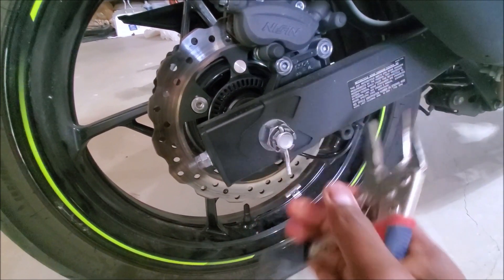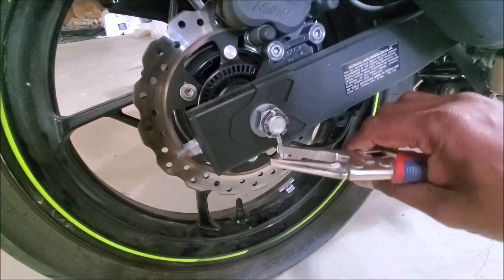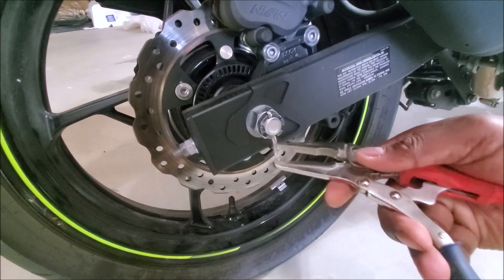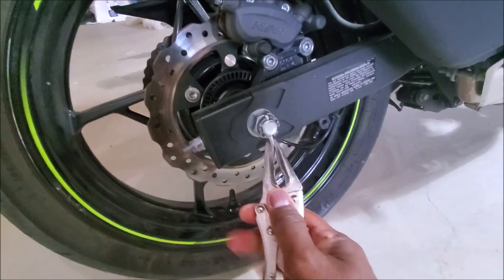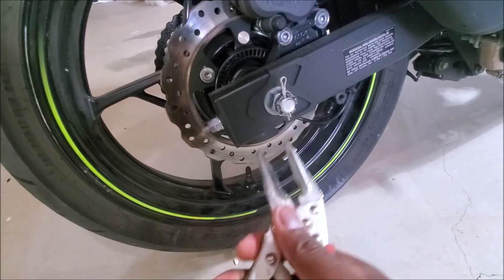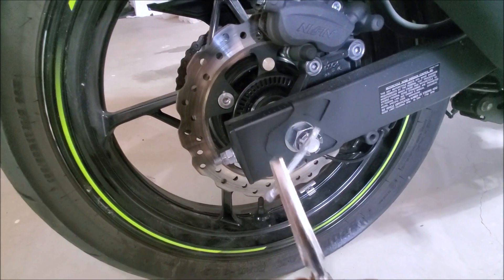Cotter pins are generally bent on both sides — I already straightened some out. Make sure to use a needle nose plier and keep it as straight as possible so it can come out easy. There you go — cotter pin out.